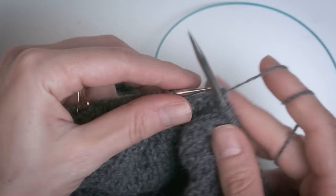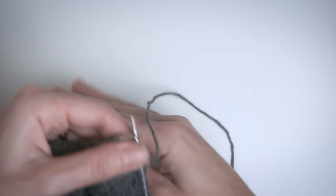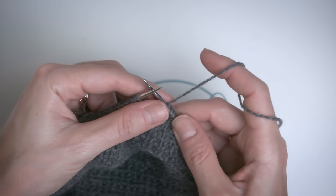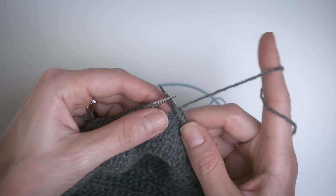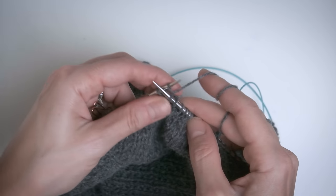I should also mention: if you find that the tensioning between your fingers isn't really working for you, you can also thread the yarn as you would if you were knitting continental. So you don't have to wrap the yarn around your pinky — you can skip that step — you can just drape the yarn around the back of your hand and wrap it around your index finger. For me this is a little too loosey-goosey, but for you it might feel better. So definitely play around with different tensioning and see what works for you.